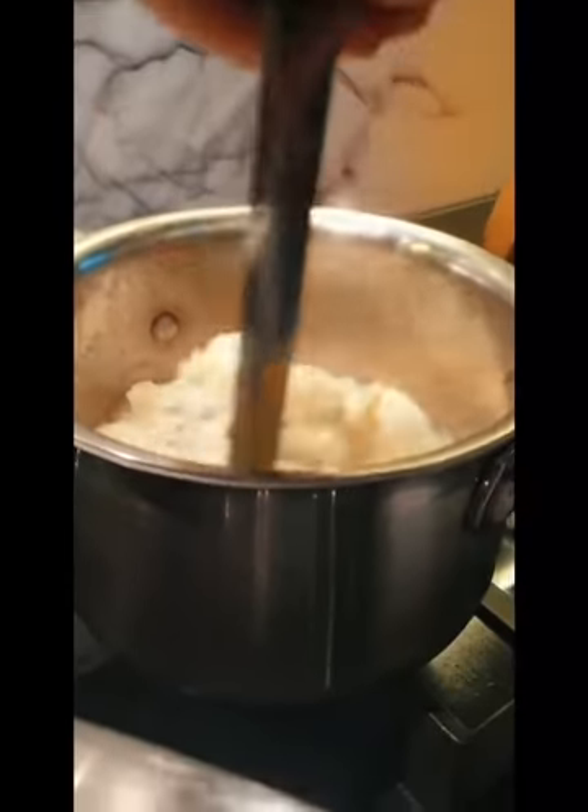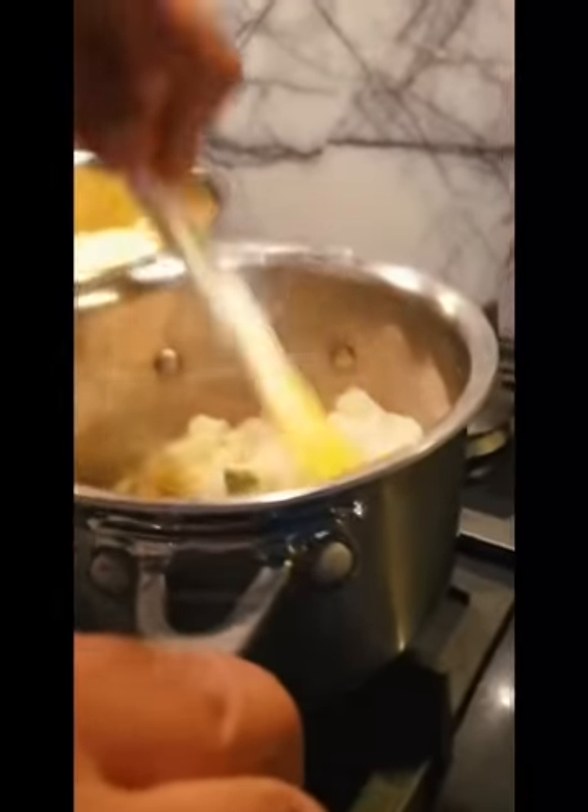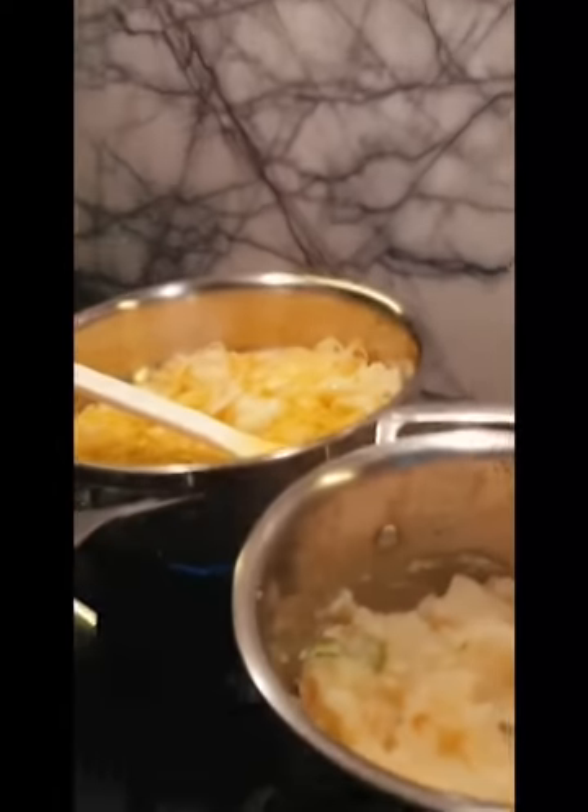We're just mashing up the potato and letting that dry out. The potato seasoning is going on pretty well. I'm just going to add a tiny bit of mustard oil to the potato.